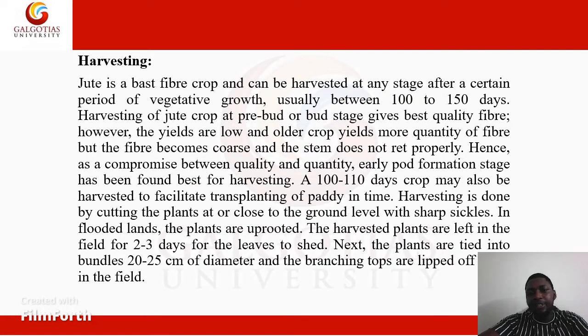We move on to the harvesting of a jute crop. Jute is mainly cultivated for its fiber and can be harvested at any stage after a certain period of vegetative growth, usually between 100 to 150 days. Harvesting at the pre-bird or bird stage gives the best quality fiber; however, yields are lower. Older crops yield more fiber but the fiber becomes coarse and the stem does not ret properly. As a compromise between quality and quantity, the early pod formation stage has been found best for harvesting.